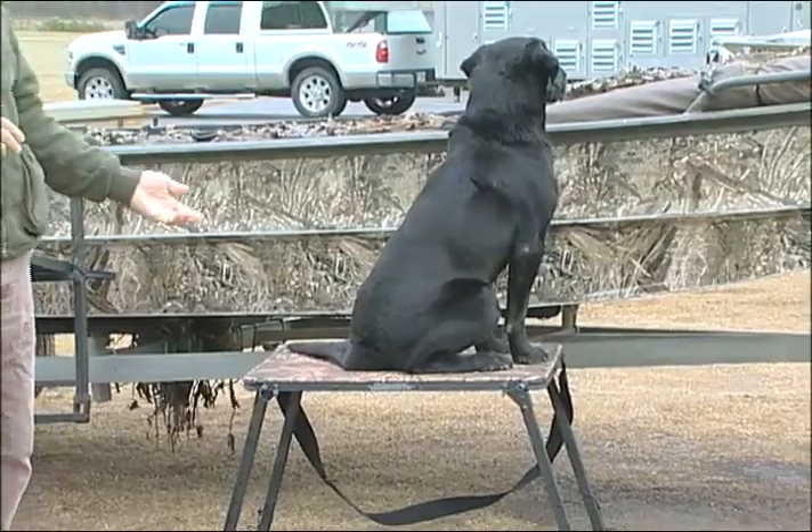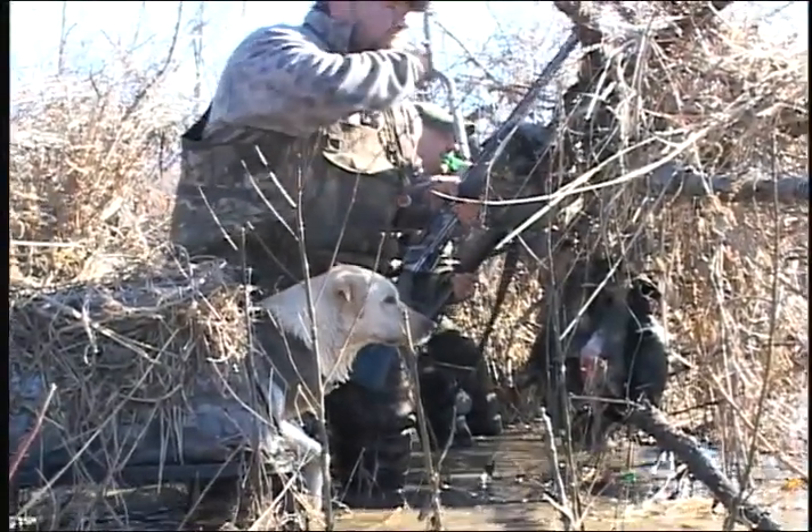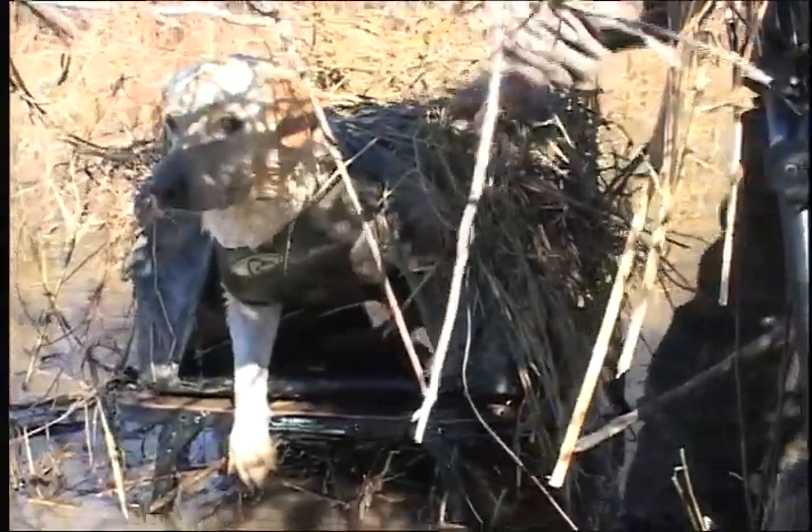It has adjustable legs to adjust for the water depth. You can put this thing literally anywhere where the water is 36 inches or shallower. It's very easy to hide the dog.